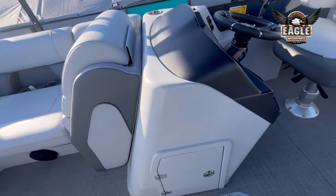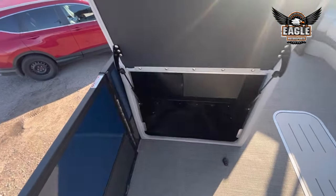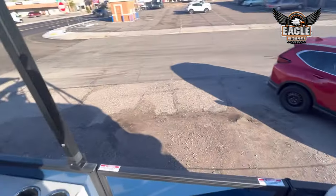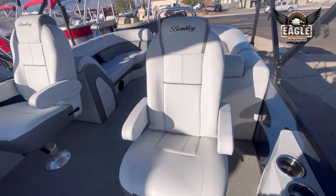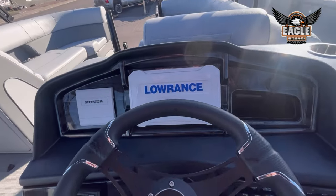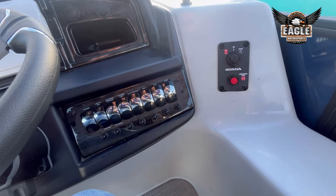You're going to have under-helm storage, and on the Elite Series, you'll have an additional storage compartment. Only for the Elite Series, you're going to have your larger captain's chairs, which are rotating, sliding, and reclining. They're very comfortable and you can adjust the height. At the helm, you're going to have a Lowrance Elite FS7, your Rockford Fosgate head unit with a total of six marine-grade speakers, and your upgraded switches on the Elite Series.